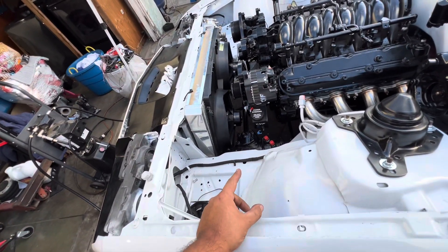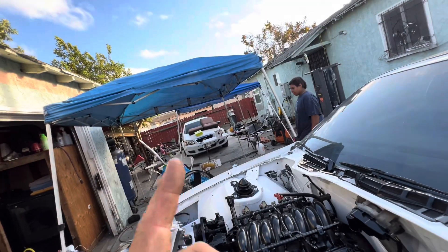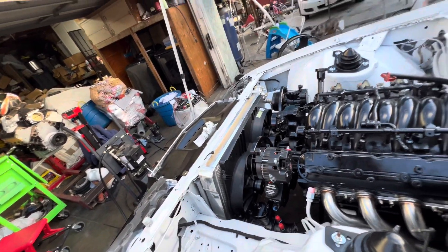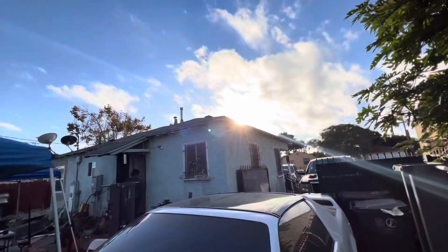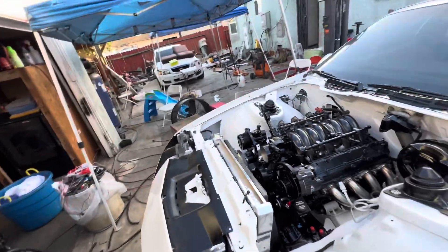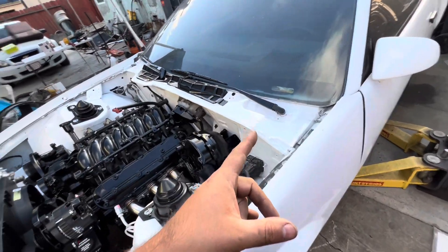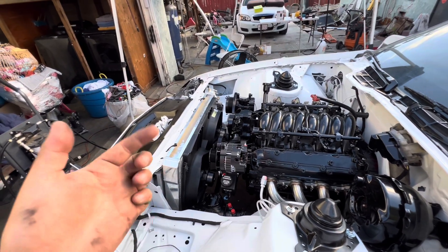That's it. We're just going to do the power steering lines right now and start on the AC stuff, and that should be it for today. I'm going to end this video so I can continue working without stopping — we're losing light. Remember, next week I'll be at SEMA, so this one's supposed to be 95% completed. It just needs the harness and the Dakota digital, and that's it. I'll catch you on the next video.